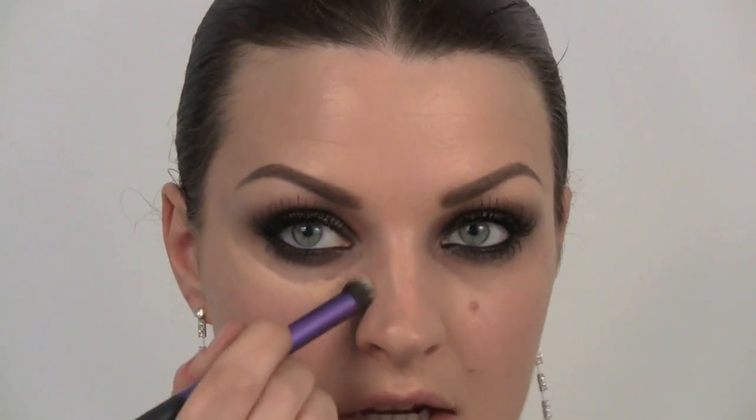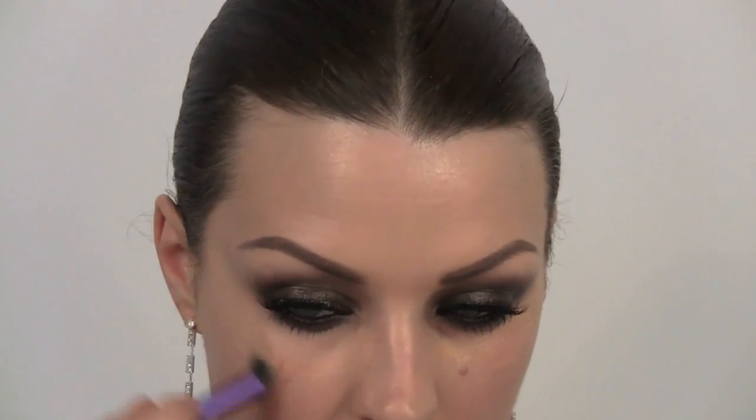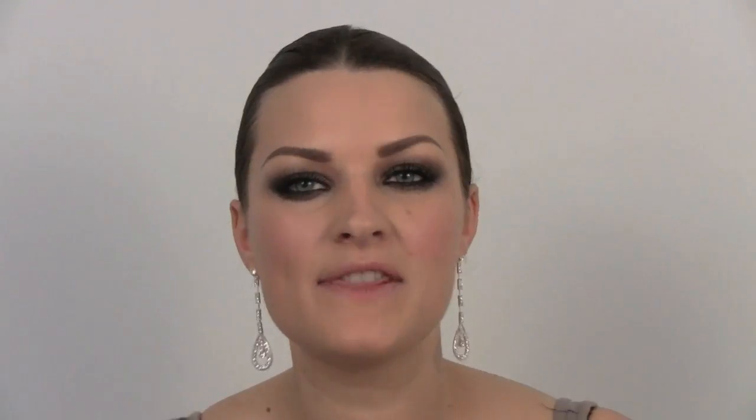And concealer under the eyes — Kim always goes quite light under the eyes to give a really lifted, high cheekbone look. So I'm going to use the Light Peach Color Corrector from Bobbi Brown on a Real Techniques brush, going right under the eye and up the cheekbone, then blending that in. On the apple of the cheek, I'm going to use another product from Bourjois — this one is number 95 in Rose.